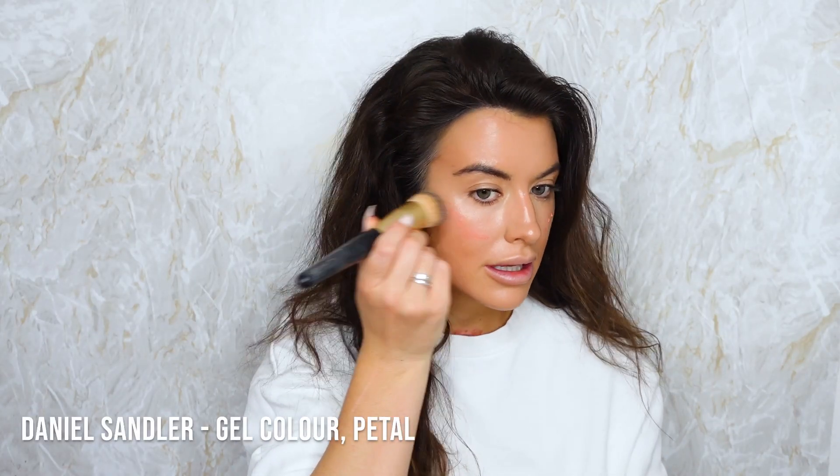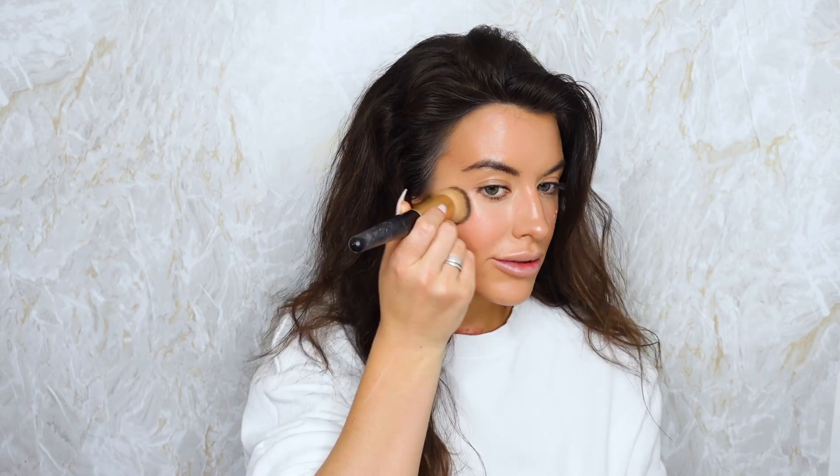I'm going to go on with a blusher - I'm going to use Daniel Sandler Watercolour in Petal. You only need a little bit of this. I'm just going to stipple that on. It's a nice sort of in-between peach and pink. Just add a little bit around the face.